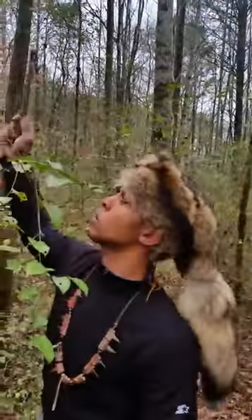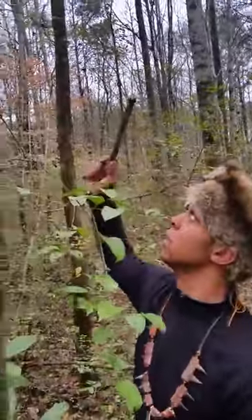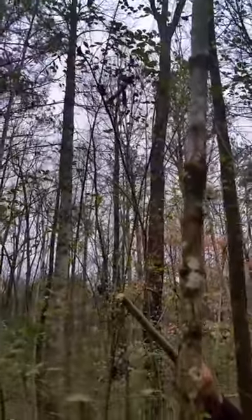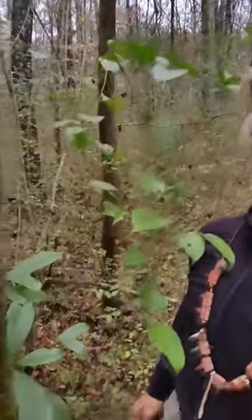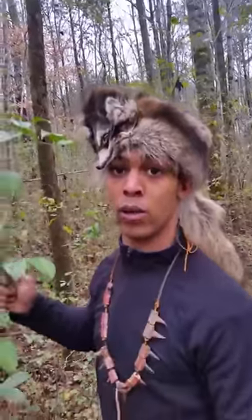You got to stay checking your traps every 24 hours — it matters. Not no 72 hours, but that's water traps. Every 24 hours, check that trap because you don't want a landowner next door to hear this thing going off. And then when you come to get your coyote or get your fox out the trap, you got the game warden standing there asking you for your license and all.